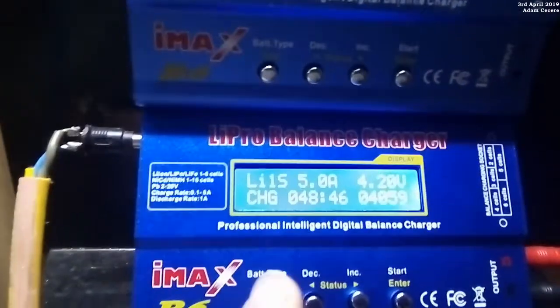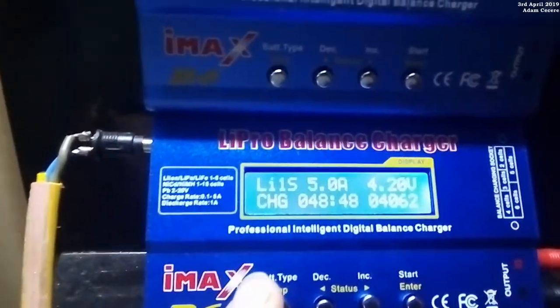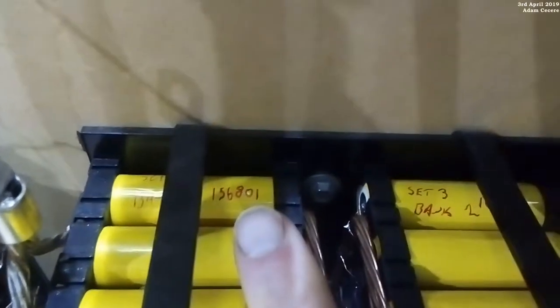But the biggest feature I found is that the new one will actually discharge at 2 amps. So when I test my packs, instead of waiting 156 hours to do a test, I could do it in half the time — 2 amps rather than 1 amp.